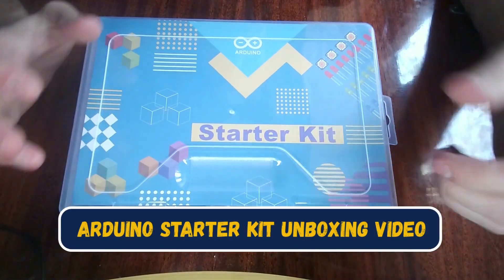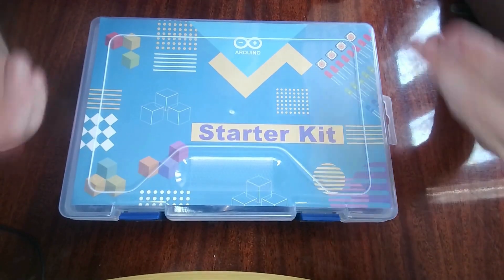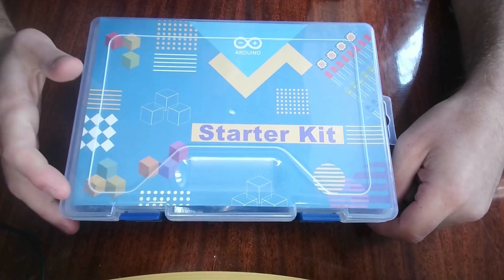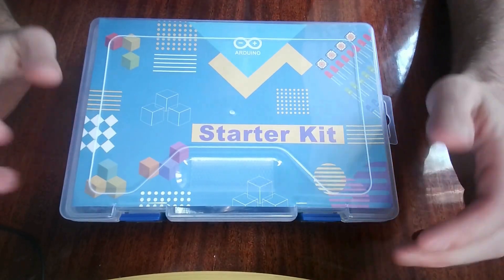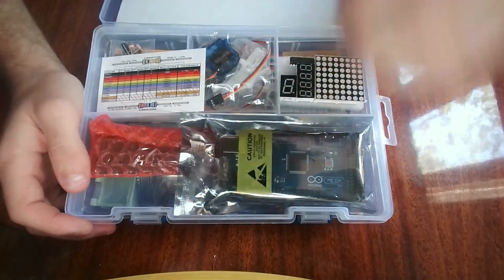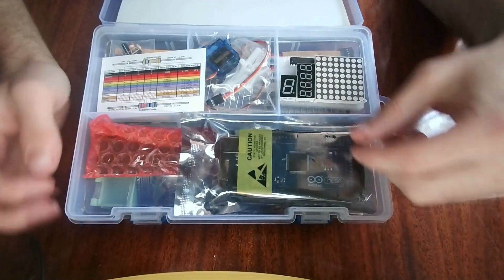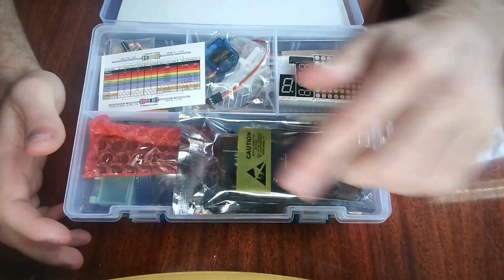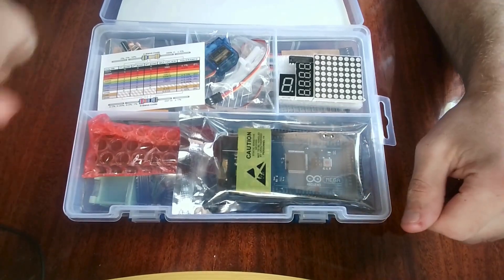Hello everyone, welcome to the video. Today we're going to be opening up an Arduino starter kit. I'll be explaining everything that's in this kit. Most of this kit has basically the same type of components you would get in most starter kits. So we'll go ahead and open it up, and as you can see there are multiple different components here. There are also components under the tray which we will explain as well.